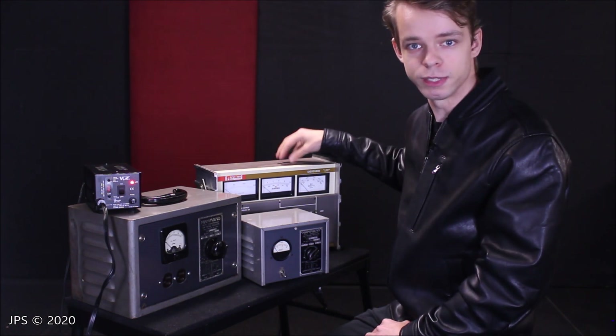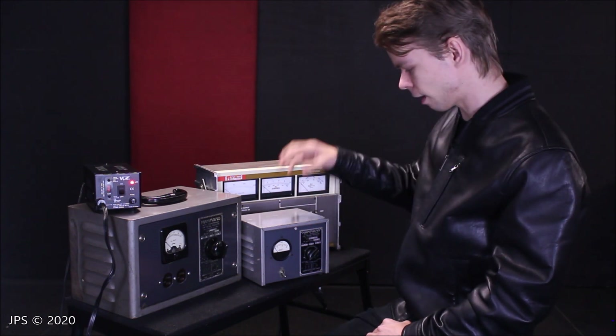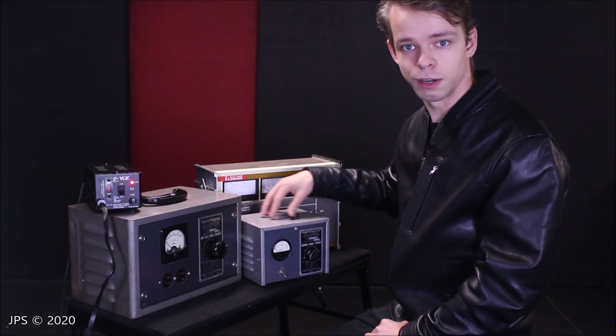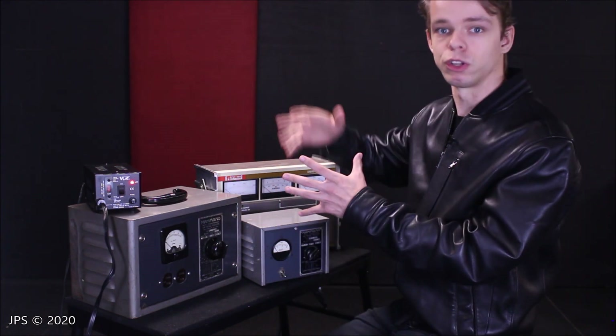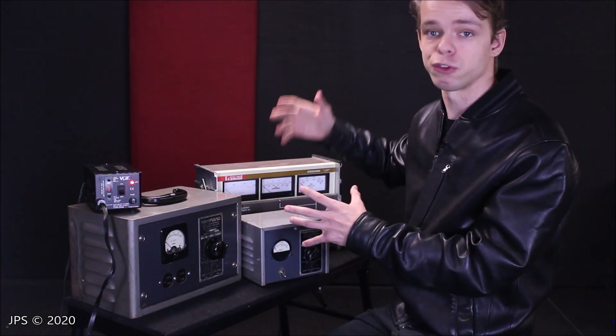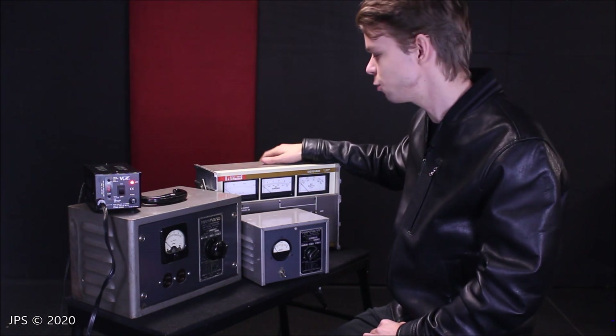So a lot of people would say, why not use this instead — you have a lot more degree of freedom. However, in the manual for this, it actually says that it's totally fine to use this piece of equipment for long durations, for hours and hours on end. And although you can use a Variac for that, that's not really what it's meant to do.